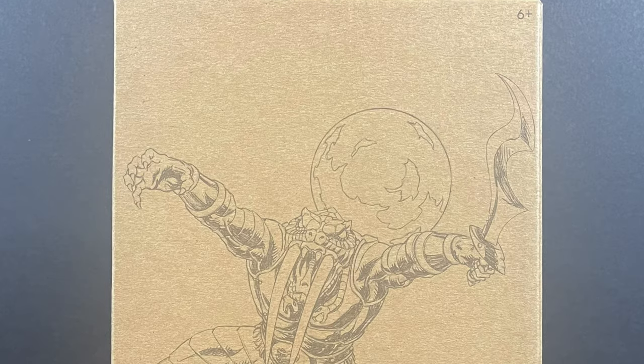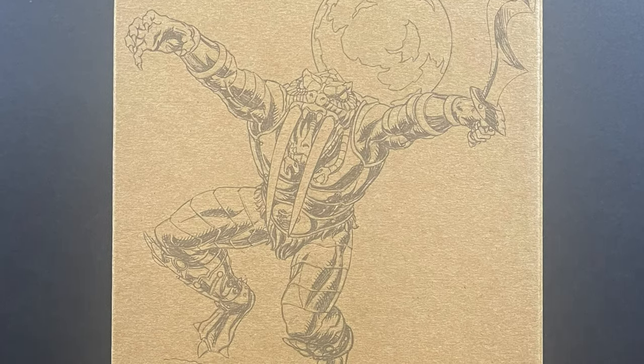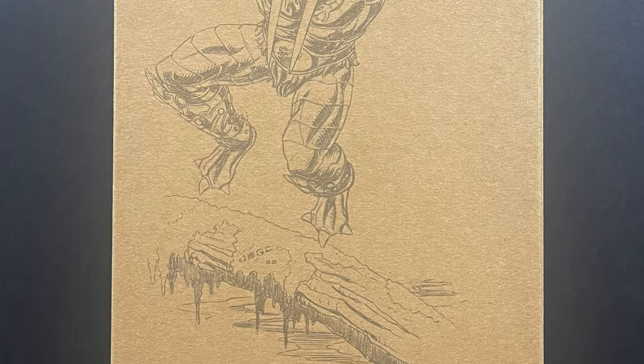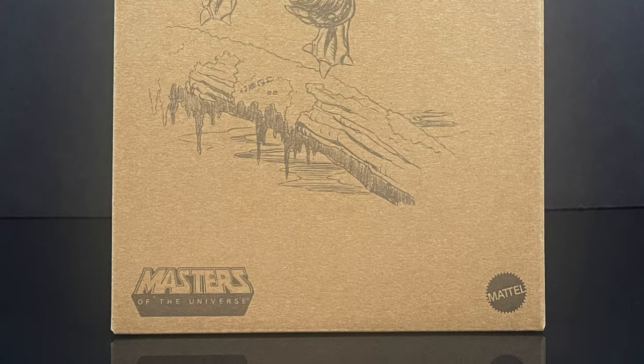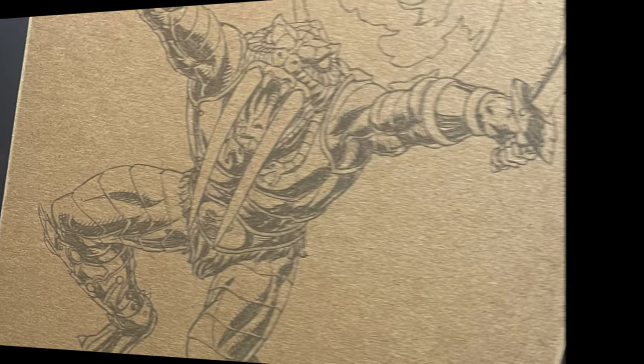Hey, welcome back everyone! Thanks for joining me for this early sneak peek at an upcoming Mattel Creations He-Man Origins figure. It comes courtesy of my friends over at Mattel. We have an early in-hand look at the brand new — even though it was revealed at San Diego Comic-Con 2023 — Fangor, from the He-Man Origins line.